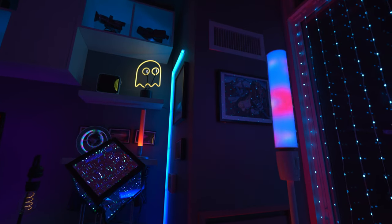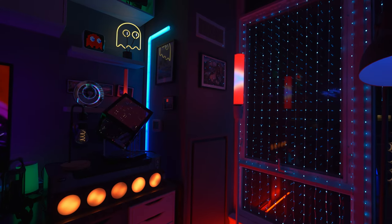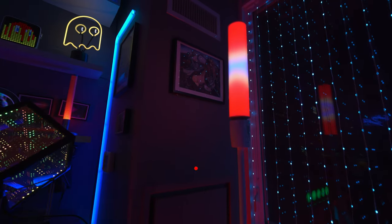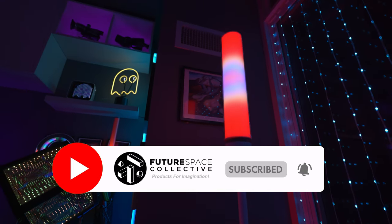What do you guys think? Which scene mode is your favorite? What are you looking forward to most in this lamp? Where would you put it? Let me know in the comments down below. As always, you can find the links to buy in the description, and any coupon codes will be listed there as well. This is the Future Space Collective where we explore the world of products for imagination. Stay tuned — we've got some exciting products coming your way.